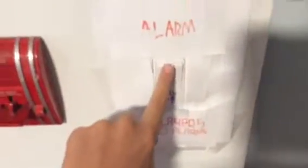Now that I've got my ear protection on, now to begin the test. 3, 2, 1.